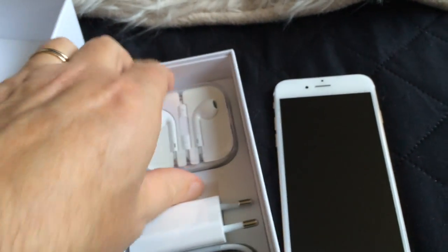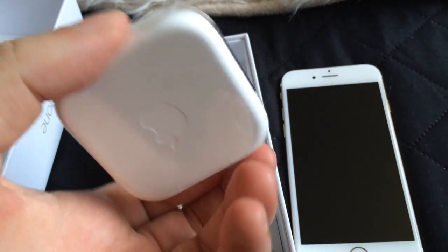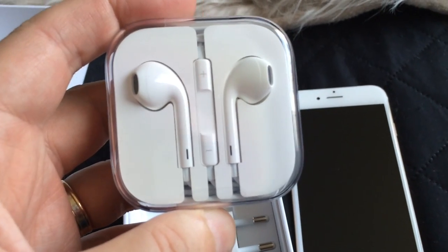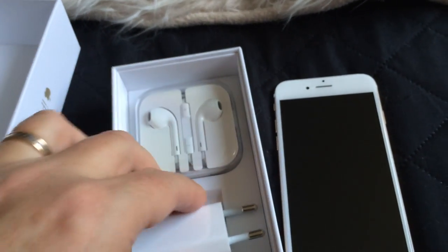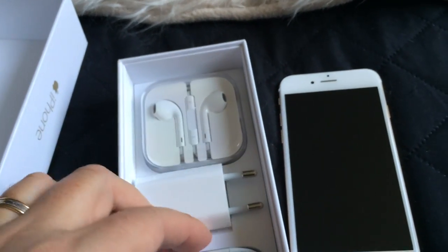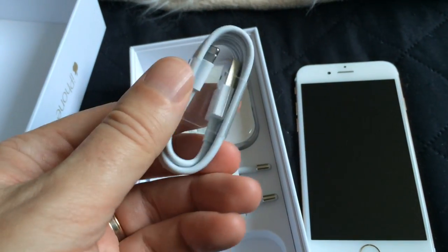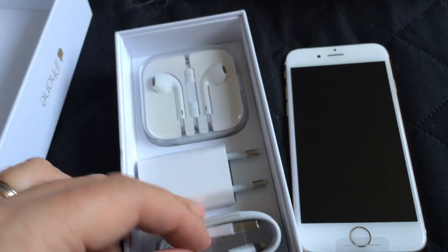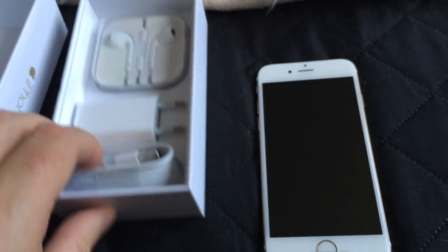And here we have the headphones, as usual. Looks identical to the iPhone 5s. And here we have the charger plug. And here we have the USB to lightning connector. As usual. Pretty nifty.